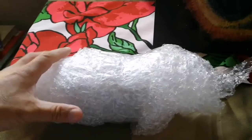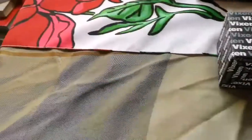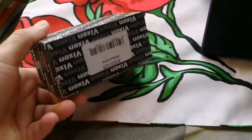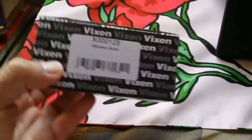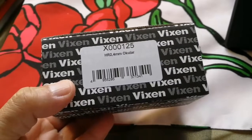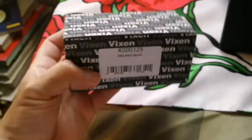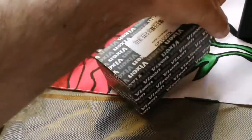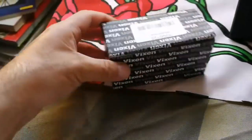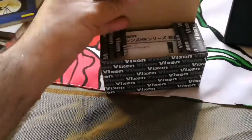Let's open this second wrapping. This is a Vixen — so let's see what is written: HR, high resolution, 2.4mm ocular eyepiece, and there's a serial number. It's exciting — I got this for planetary viewing because the time of year when planets like Jupiter and Venus will be visible has arrived.